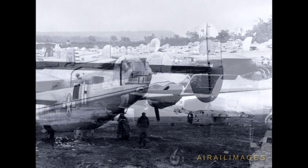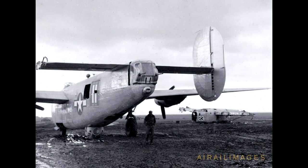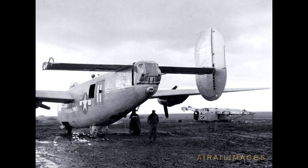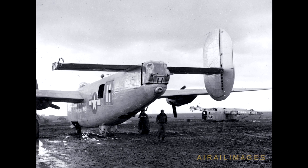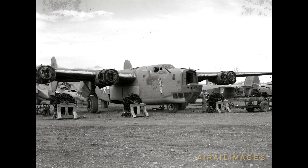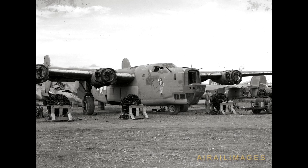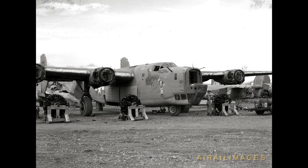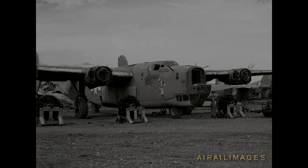With more than 6,000 B-24 Liberators in use at any one time during the height of their employment worldwide, overseas scrapyards collected Liberators as they fell out of service during World War II. Those scrapyards could be a treasure for clever mechanics who never let a part go to waste. The U.S. Army documented interesting examples of GI ingenuity with wrecked B-24s, placing stories in their ongoing combat bulletin film productions during the war. Here are a couple of examples.